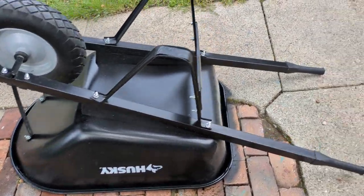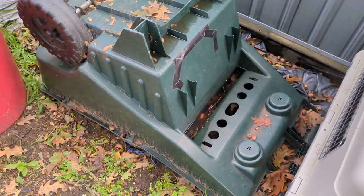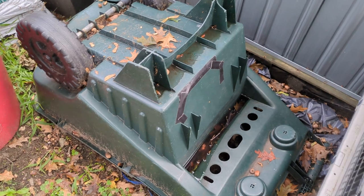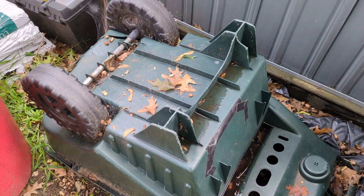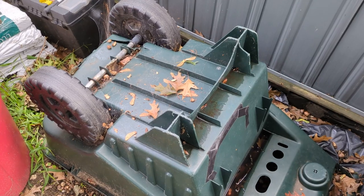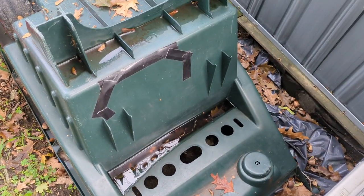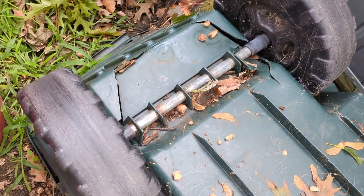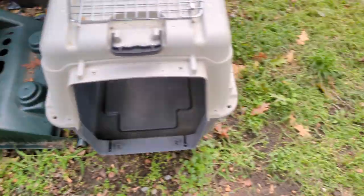I finally bought an actual wheelbarrow. I've had this plastic thing — I can't knock it, it lasted a really long time. It wasn't even mine originally; it belonged to the neighbor downstairs. He left it by the trash when he moved, so I repurposed it. I've had to tape it together and it's all just barely holding together.